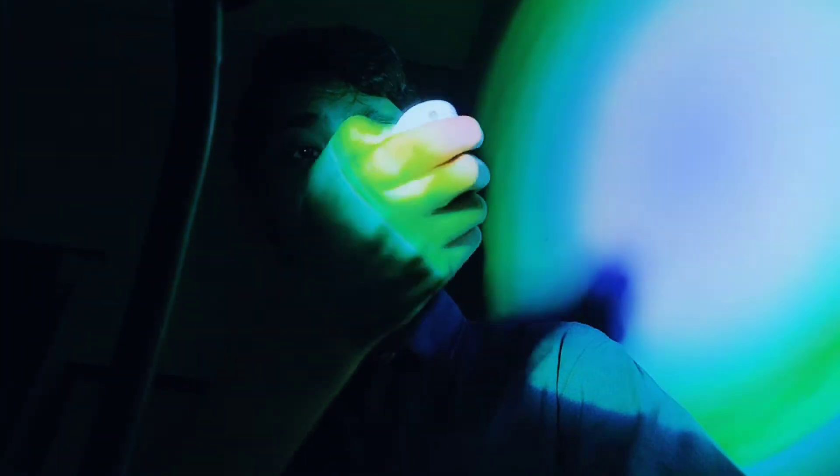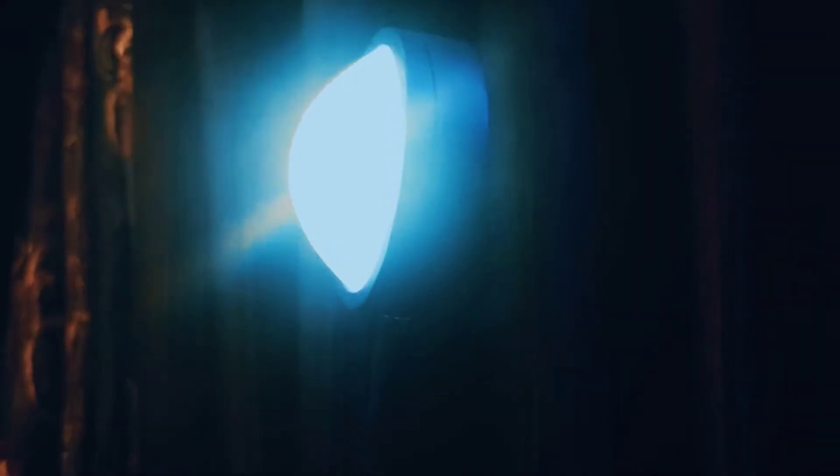That was the most disappointing thing ever, because I think people are literally buying these lamps for the sunset projection itself — it just looks so good. So that was the only thing that felt disappointing to me, but everything else was completely fine.